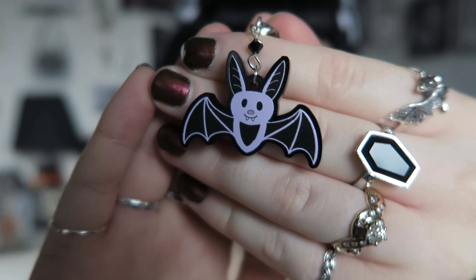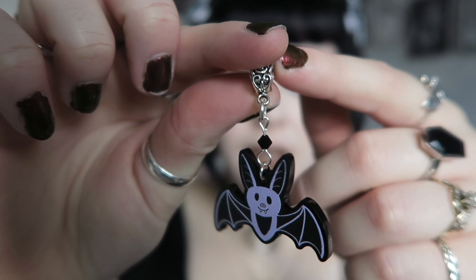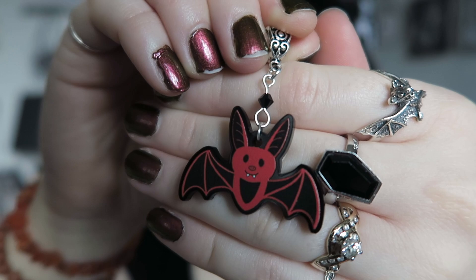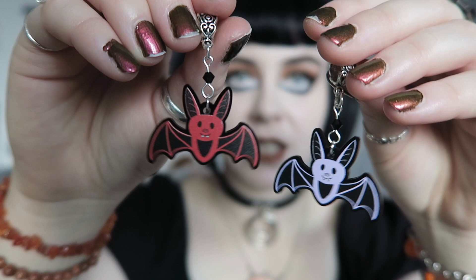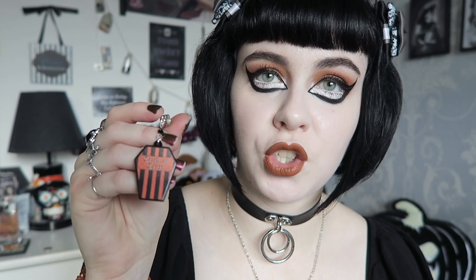The top three categories requested in the survey were pumpkins, bats, and ghosts. I don't feel like I do a lot of bat things, and this year I have some really cute new bat necklaces. The first one is in a kind of lilac-y purple shade — a cute bat with little fangs, with black beads. And there's also a red one if you like more of a vampire aesthetic. So there'll be two new bat necklaces this year.